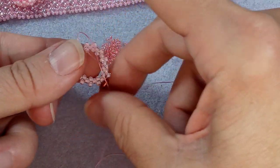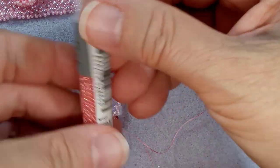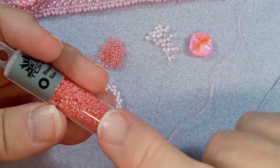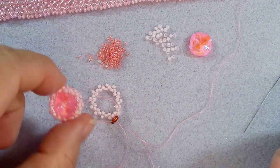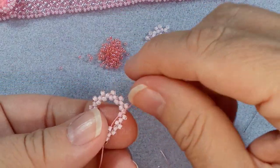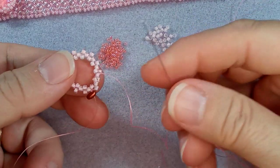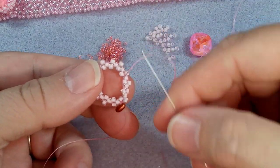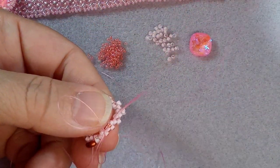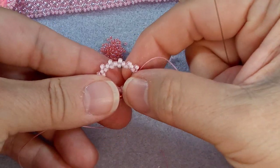I probably put too many 15-0s. These are the 15-0s I'm using - Toho round size 15, inside color rainbow crystal salmon lined. I guess when you look at them like this you can see the rainbow, but when you're just doing one single pass you don't see it that much. I used that color because that's the only 15-0 pink that I have. So you're going to pick up your bead and just follow the direction of the thread - coming out of this one, skip that one, go through this one. You're basically going through all the beads that are sticking out.